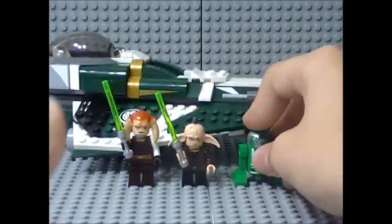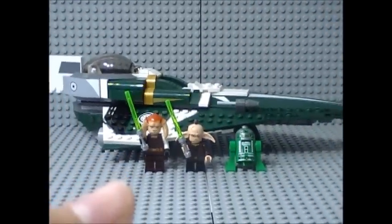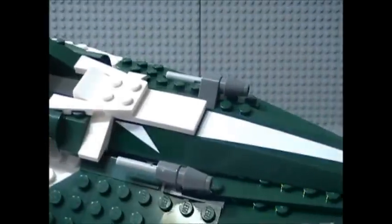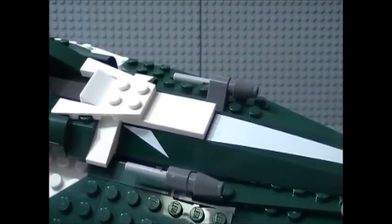So that's all for the minifigures. Now let's get on to the main attraction of the set — Saucy Tinn's Jedi Starfighter. Really nice Starfighter. Each year since 2008, LEGO has been making a new Jedi Starfighter model.